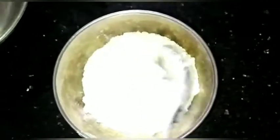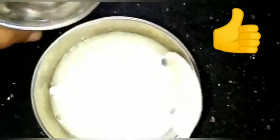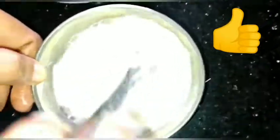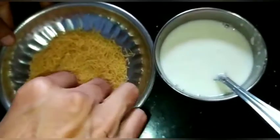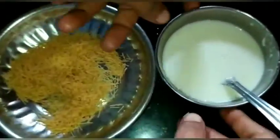We add half a powder. We do this with 2 teaspoons of corn flour. I will add a batter. I will add a roasted shave.